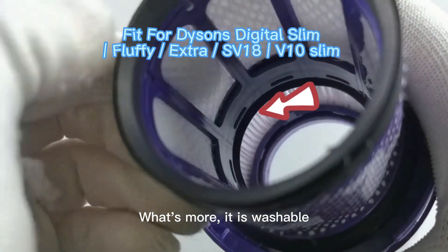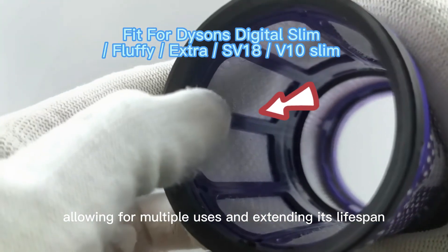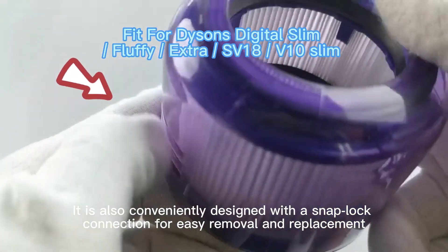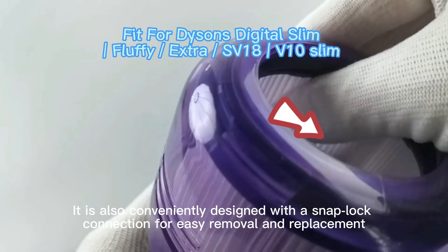What's more, it is washable, allowing for multiple uses and extending its lifespan. It is also conveniently designed with a snap lock connection for easy removal and replacement.